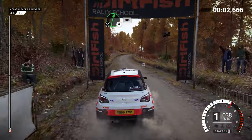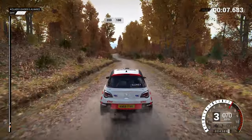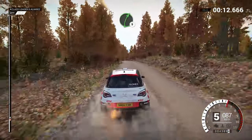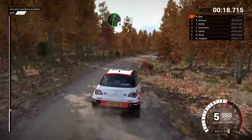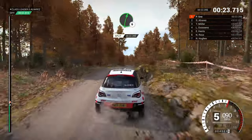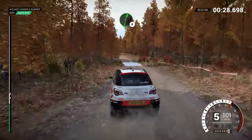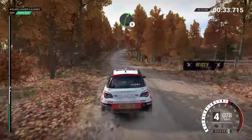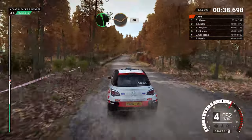Right six over crest, don't cut. Two hundred, two hundred, over bumps. One hundred. Right five. And right four. Two hundred. One hundred. Right six over crest. Eighty. And right six. And left five, forty, through dip. Water splash. Right six over crest. Left six, through dip. Right five. And left six, two hundred. Left six over crest. Dip. Eighty.